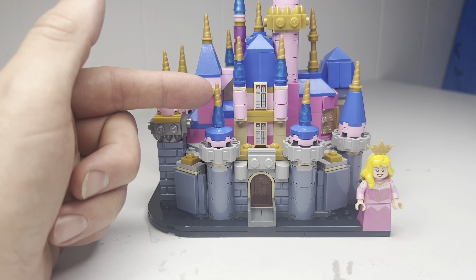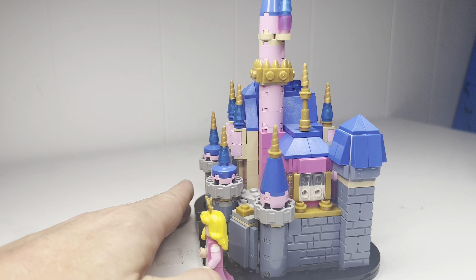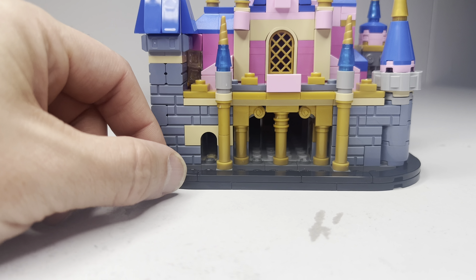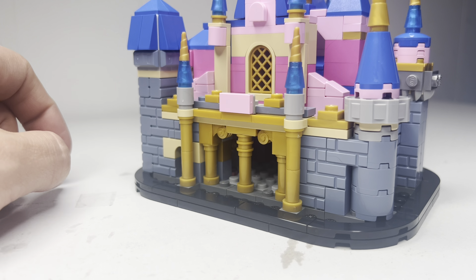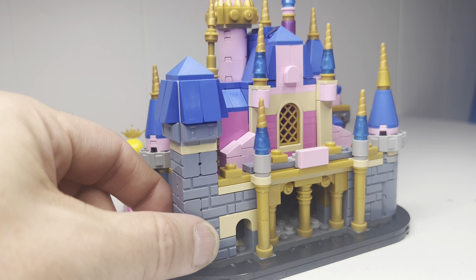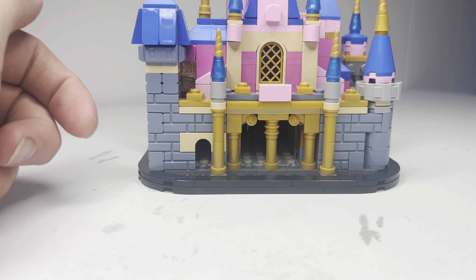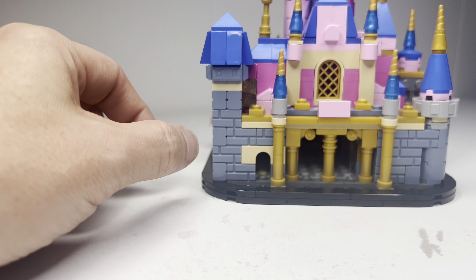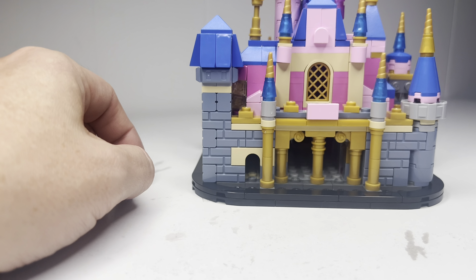You do get these printed tiles for the windows, and the archway is cool down here. There are a couple of translucent pink tiles right there. But other than that, there's nothing on the inside — no pictures on the inside. I'm assuming this is a walkway to something in Sleeping Beauty Castle, maybe the ride or something.